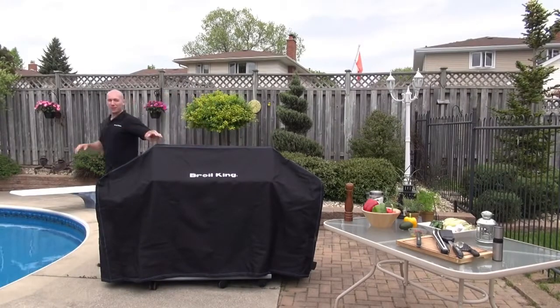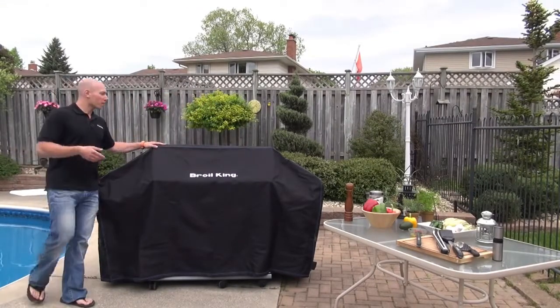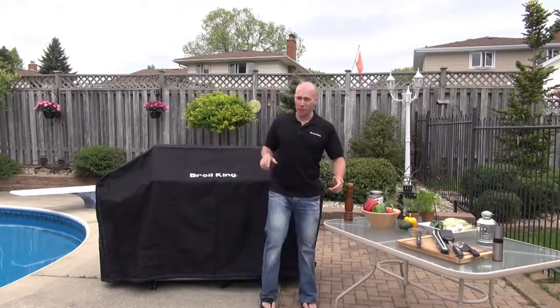Hi, I'm Ben from Broil King, and as it's about to rain here, I figured I'd put on my ultra premium polyester Broil King BBQ cover.